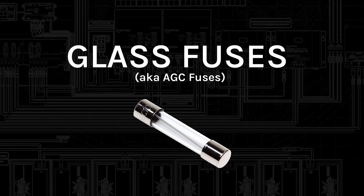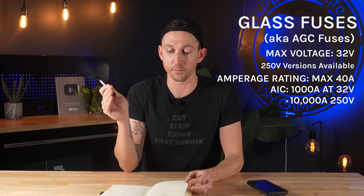Now let's get started with glass fuses, also known as AGC fuses. These fuses have a maximum voltage of 32 volts or 250 volts depending on the manufacturer. They have a maximum amperage of 40 amps, so they're on the smaller side, but I typically only see these used at 5 amps or less. They have an AIC of 1000 amps at 32 volts or 10,000 amps at 250 volts. That's not particularly useful for our cases because it really depends on which manufacturer is making them. I don't ever add these to a system myself — these seem like they're always part of another piece of equipment.